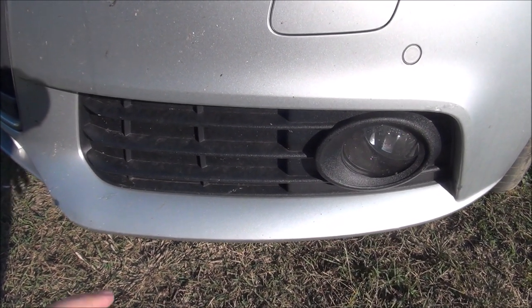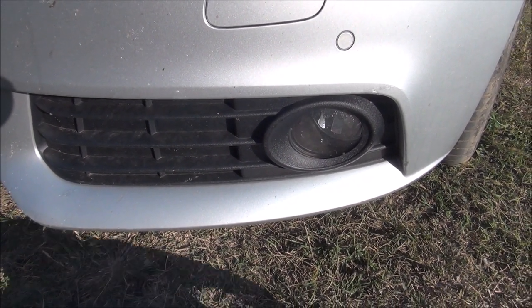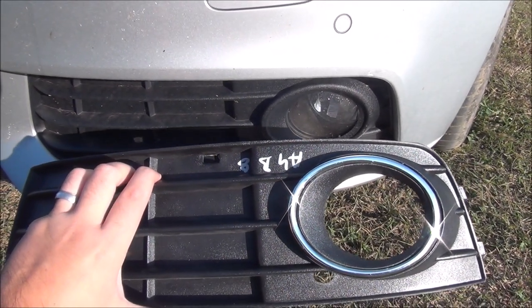Hi there! In this quick video I am going to replace this trim around the fog light with the one with a chrome element on it.